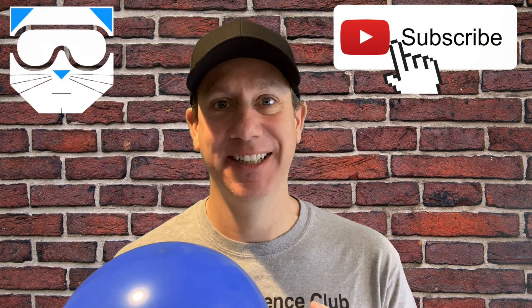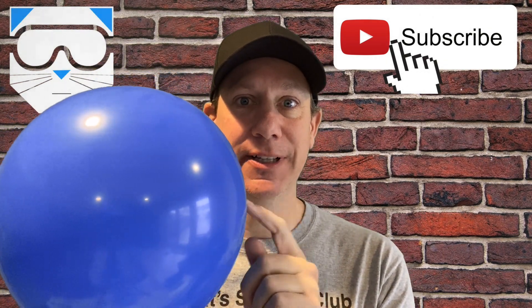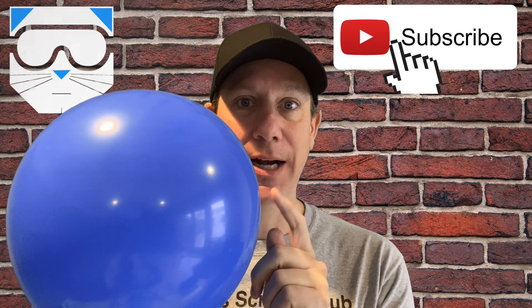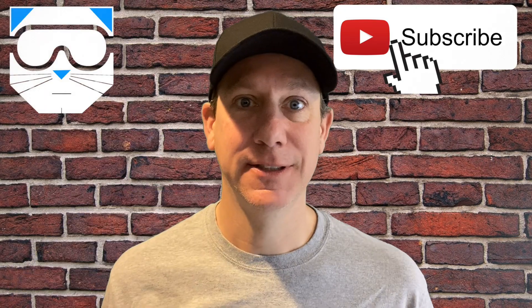The science behind it: the hex nut is hitting the sides of the balloon. The side of the balloon is then vibrating. The vibrations create sound. Science!